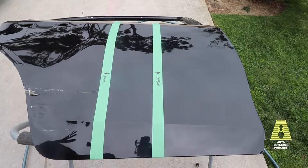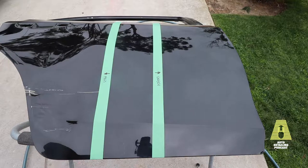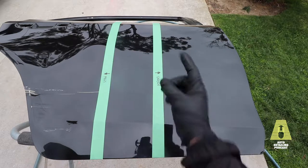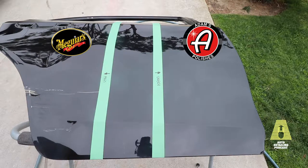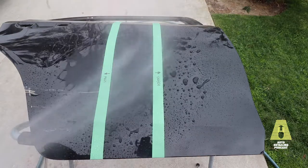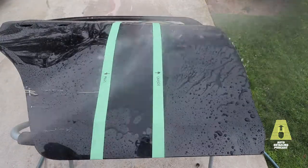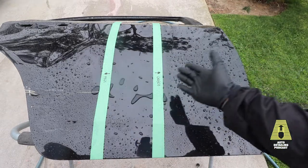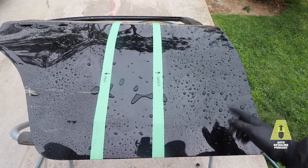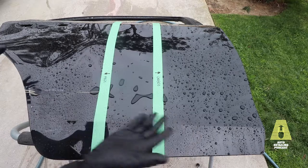Before we get started with the test, a quick public service announcement: it's a great idea to wear gloves when messing with these chemicals — you don't really know what companies put in these things. It's been about four days now. Adams is on the right, Meguiar's on the left — I marked it so I wouldn't forget. Looking at initial water beading, you can see nice round beads on both products, while the bare clear coat in the middle is mostly sheeting.